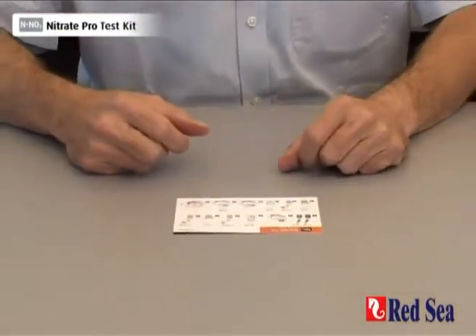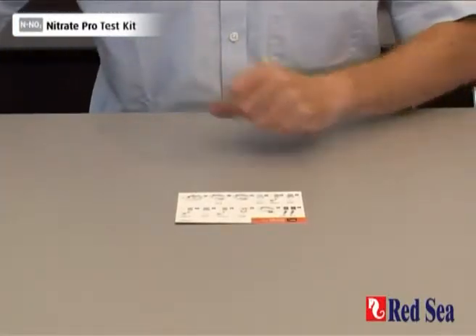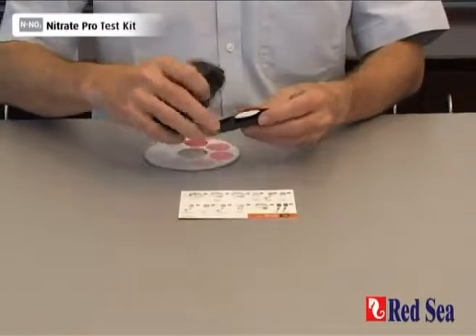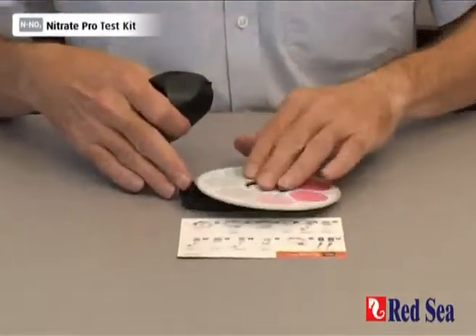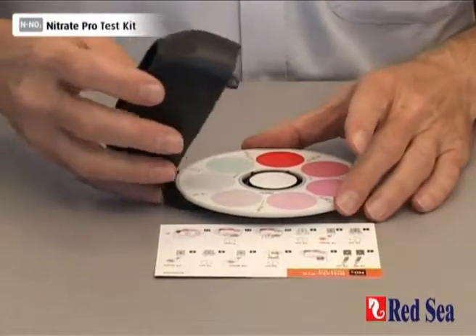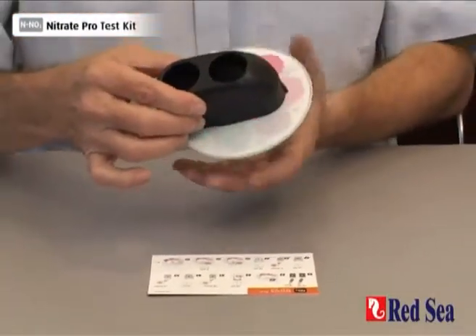Before we can do the nitrate test, we have to assemble the comparator with the nitrate color disc in it. Open up the comparator, place the disc in the center and hinging at the back, pop that into position and make sure that it rotates easily.